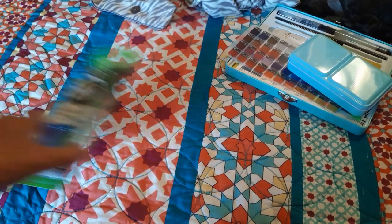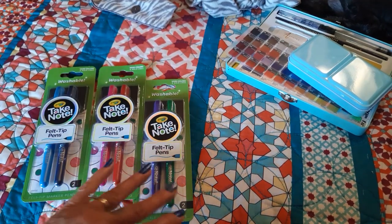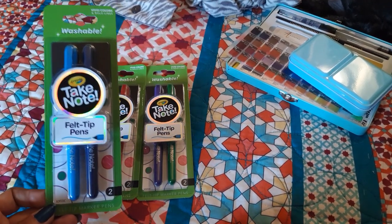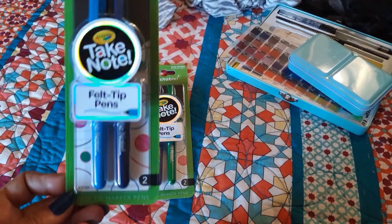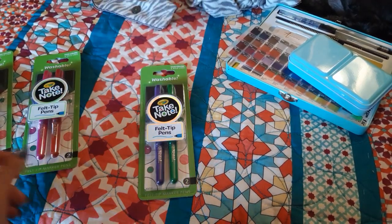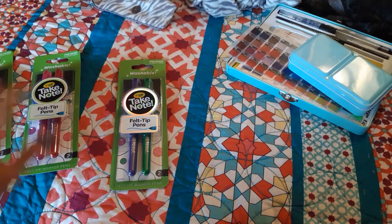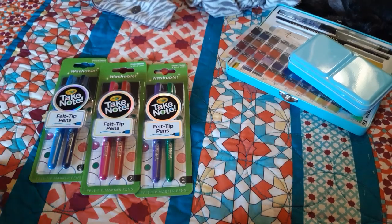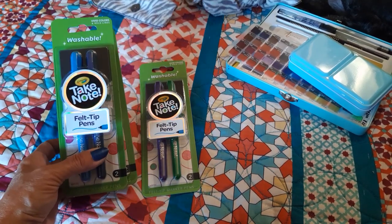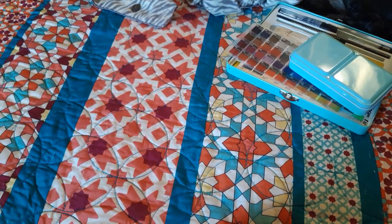I also found Crayola Take Note felt tip pens at my Dollar Tree. They didn't have all colors — no yellow, which is a bummer — but they had three different kinds: dark blue and light blue, red and pink, and purple and green. We'll see if they're worth it or not. I do like the Take Note line quite a bit and I've been able to find a few things from them at Ollie's over time.